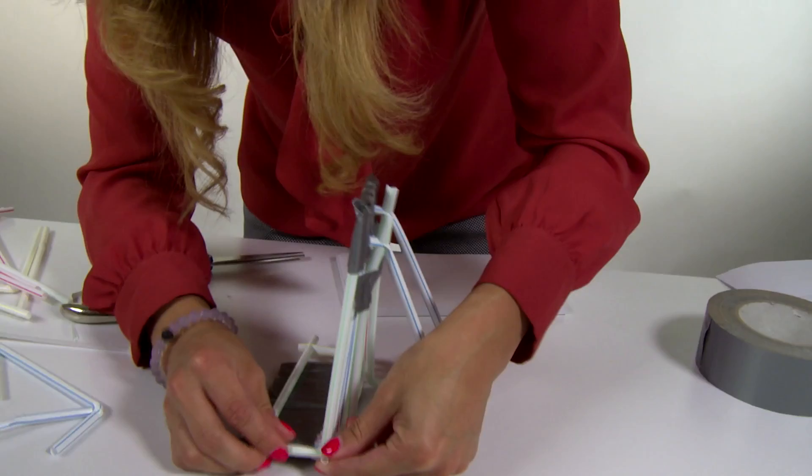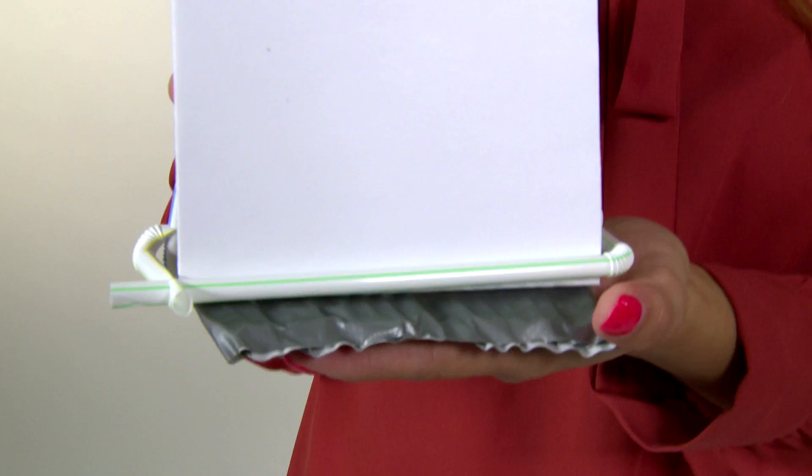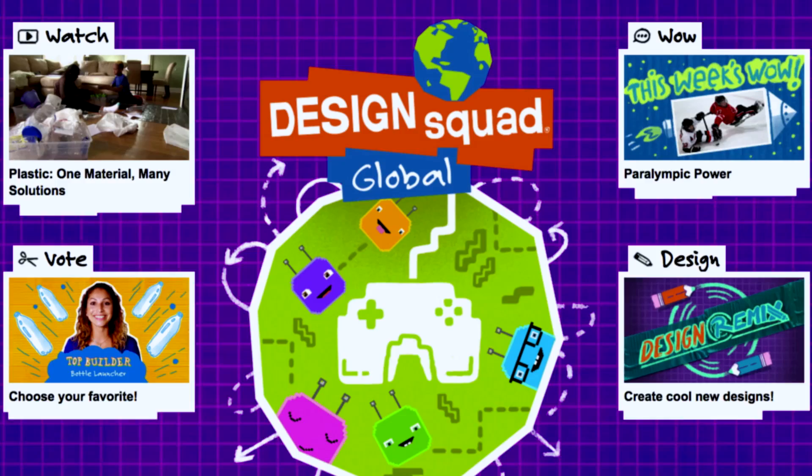My straw structure that can hold a writing pad. So if I had a recipe, I can just use my hands for cooking. Be creative! Just make sure that your hands-free holder holds something you would usually hold with your hand. Tell us about your hands-free holder on the DSG website. We'd love to hear about your designs.